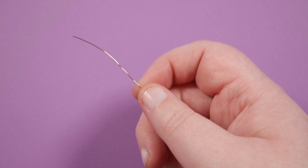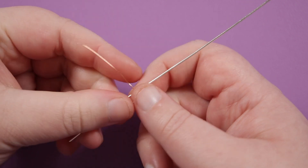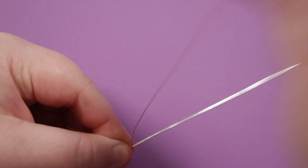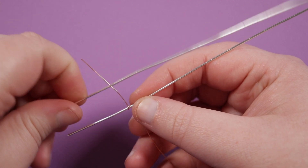I have my weaving wire ready and I'm going to start with one length of base wire, starting towards one end and leaving a short little tail on the weaving wire. I just want to attach the weaving wire to the base wire, so I'm going to do that by simply wrapping it around once.